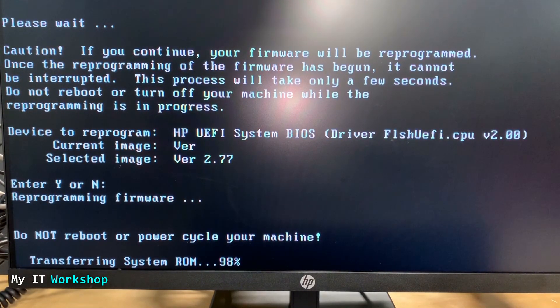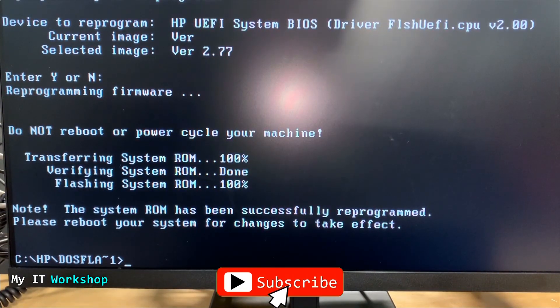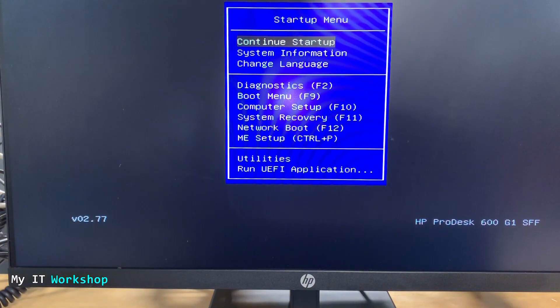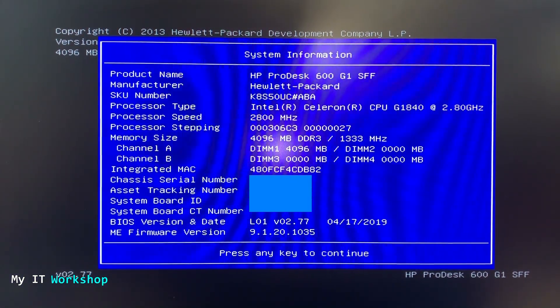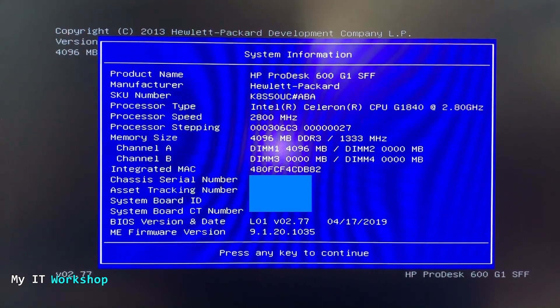Type 'Y' to confirm and the flashing process begins — a good moment to subscribe and like the video! After about three minutes the screen shows: 'The system ROM has been successfully reprogrammed. Please reboot your system.' Turn the computer off using the power button, then turn it back on and press Escape to access System Information again. You can now see BIOS firmware version 2.77, dated April 17 — the upgrade was successful.